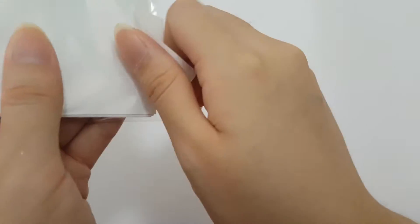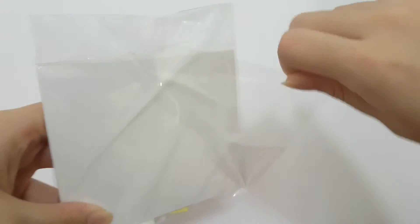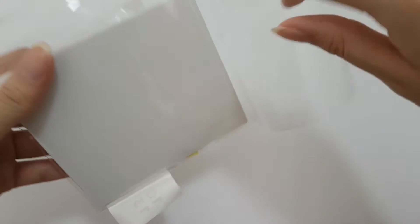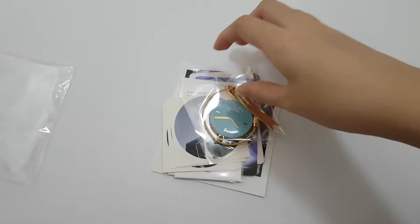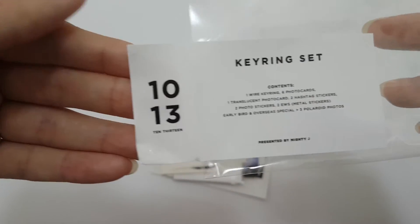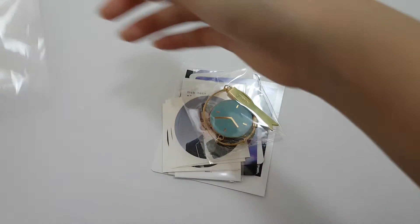Yeah, I saved it! So it's this very, very cute little set. So here are the contents. It's called 10-13. And let's open.